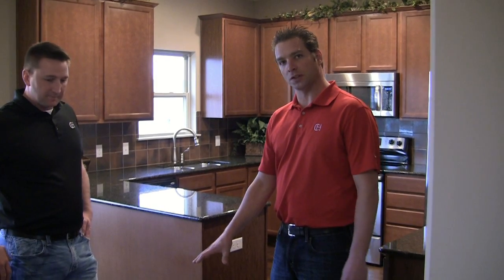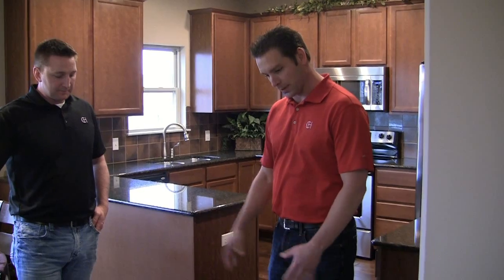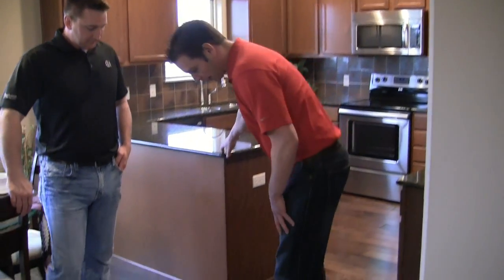One of the selections that we offer is our scraped wood look, which you can see here in the kitchen dinette area of this plan. A few things that we're looking for in our wood floors — we want to make sure obviously that all the pieces are fit tightly together, as you can see here on the floor that we're standing on.